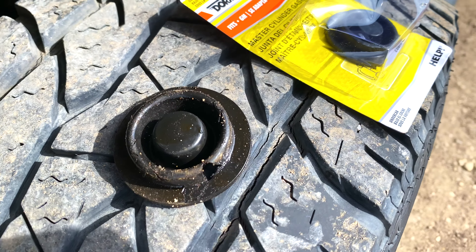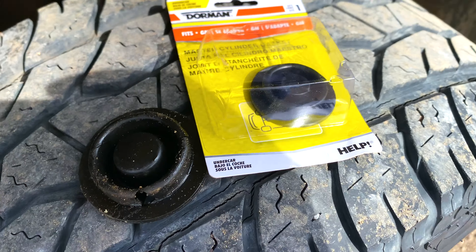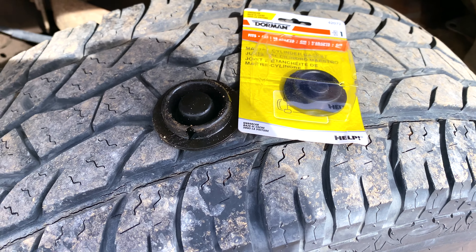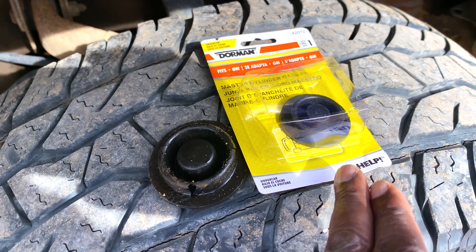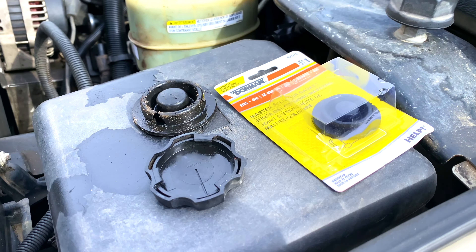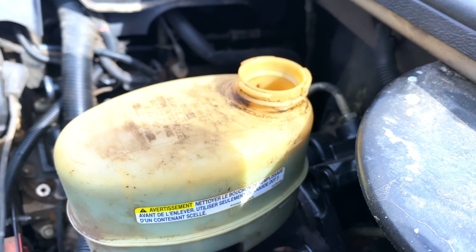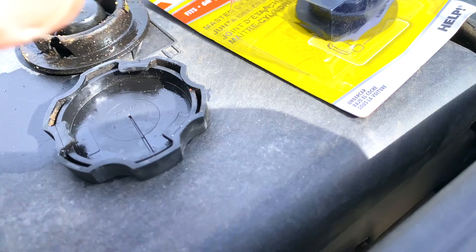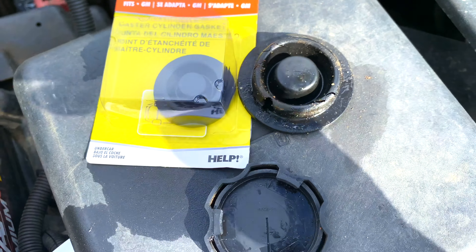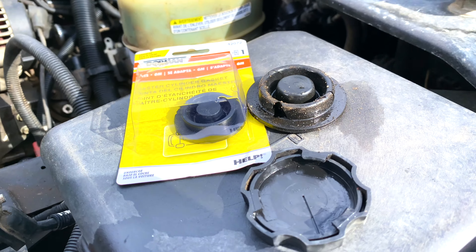Next to the new one — I didn't trust that the O'Reilly employee gave me the right gasket, but she assured me that was the right one. I read the part number off of the old gasket and it pointed to the one you have on the right of your screen. That's the master cylinder reservoir, and there you have the two gaskets side by side. You can see how the old one, which is torn, has expanded and it's all flabby, whereas the new one is still small and tight.